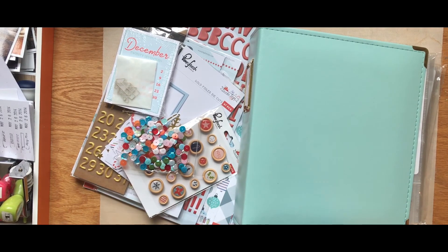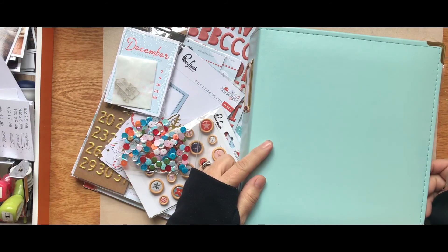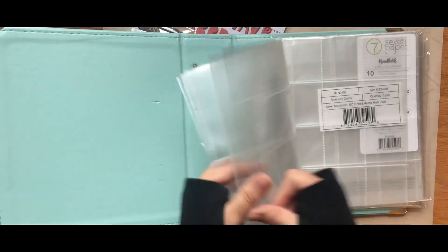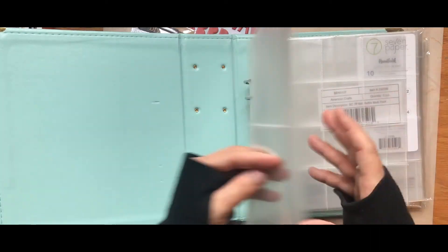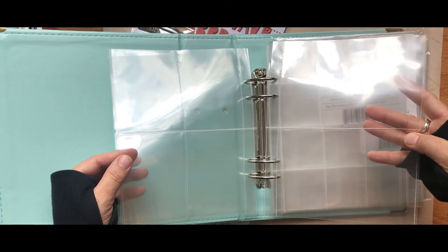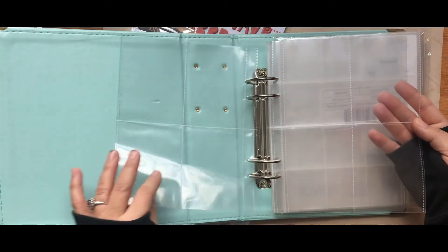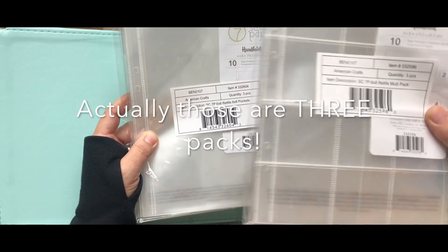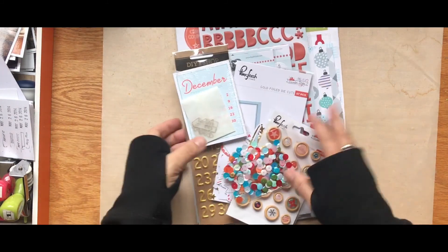I'm back with the December documented kit from Hip Kit Club. I ordered the blue handbook binder, which comes with a bunch of pocket pages — two by two, some full page, some four by six, some three by four. There are also multi-packs and six by eight packs included.